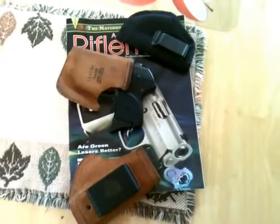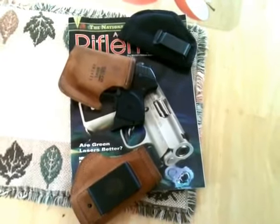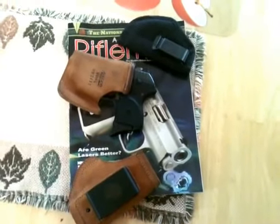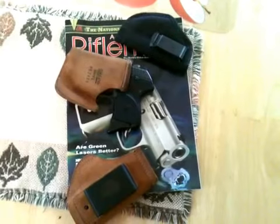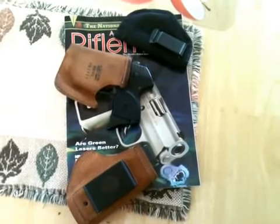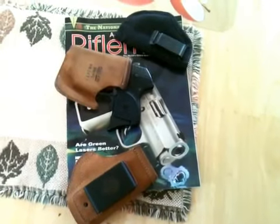My first dislike with IWB is that some of the holsters I have — and you can see just a couple of them laying here — are very difficult sometimes to reholster. You literally have to use both hands to get your weapon back in place as it should be.